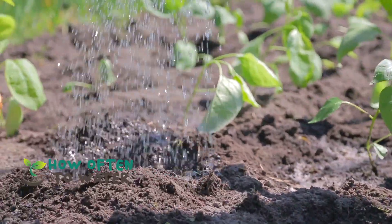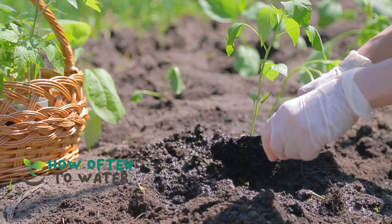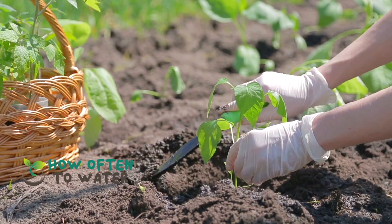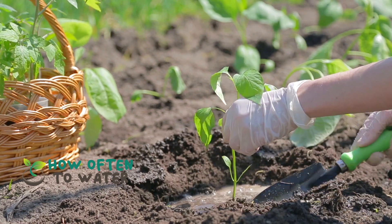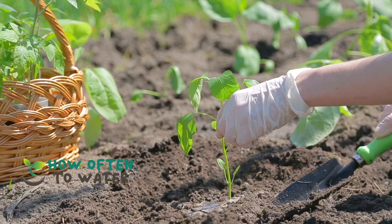Hello, Green Thumbs, Spice Enthusiasts, and Aspiring Gardeners from all over. Welcome back to our channel, How Often to Water. Today, we're stepping into the world of pepper plants, with a focus on one question that troubles many: how often should I water my pepper plants?